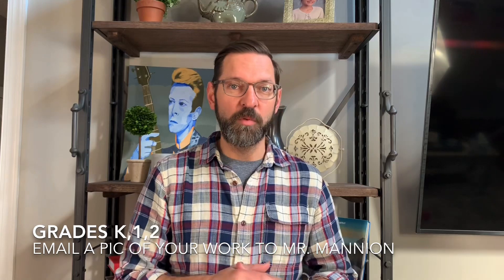Once I get some pictures from kids at home, I might make a video and post it on my YouTube channel. Check out my YouTube channel. I'm going to make a playlist with ones that are geared for you to do at home with basic supplies.